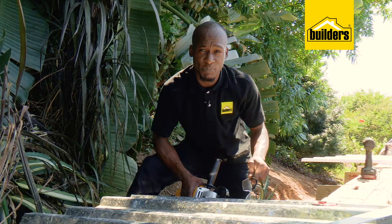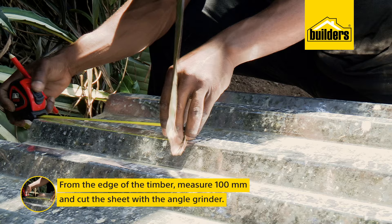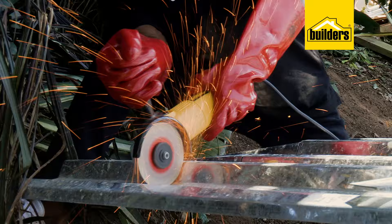Now the first roof sheet is in place, and we're going to leave a bit of space for the installation of the cutter. So from the edge of the timber, we're going to measure 100mm, mark, measure, and cut. An angle grinder with a metal cutting disc will cut both galvanized and polycarbonate sheets — just remember your PPE.